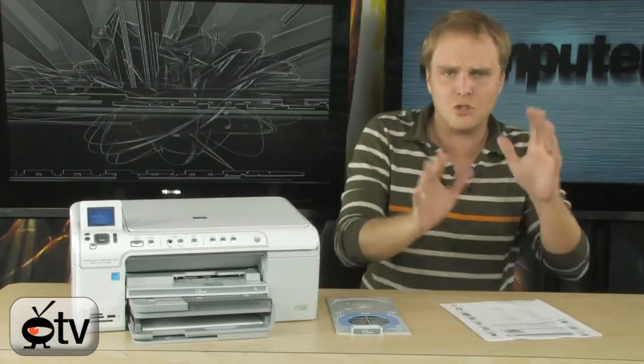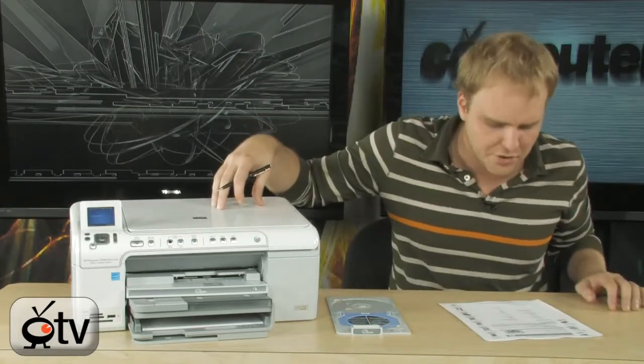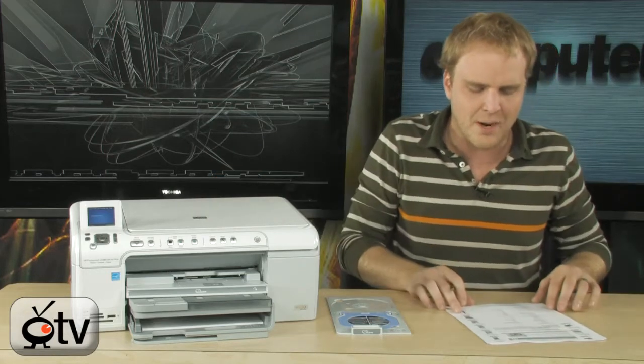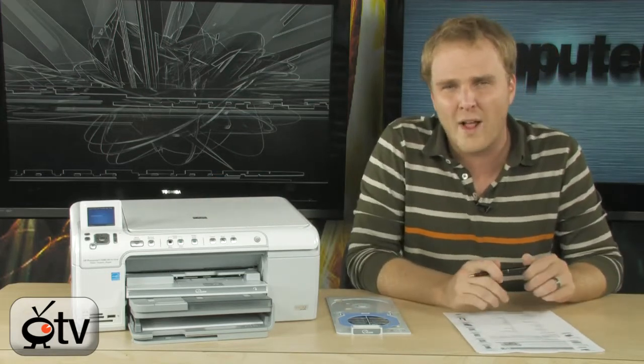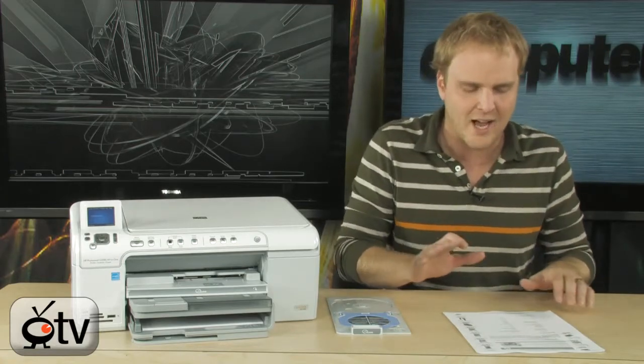It does take two of the HP inkjet cartridges, and I'll show you those in just a second. We'll actually do up to 4800 by 1200 resolution in color — that's the print resolution, an extremely high print resolution.